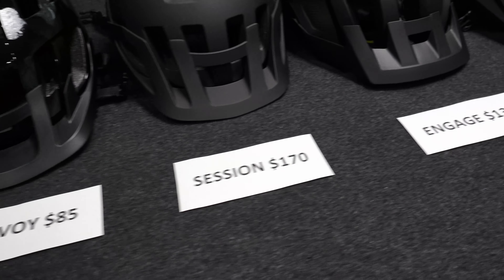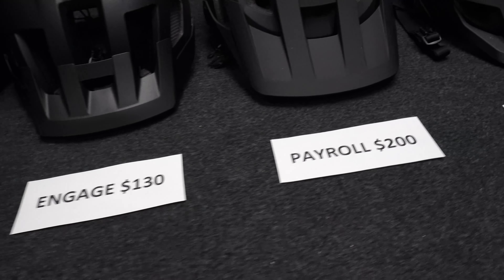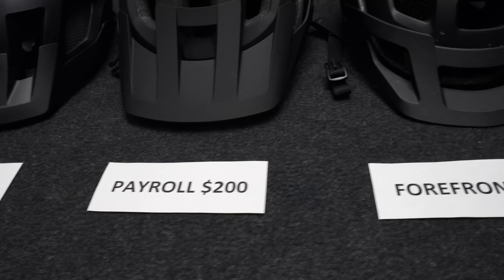Smith has a number of different helmets, so how do you know which helmet is right for you? I'm going to go through the details and differences of each of these helmets ranging in price from $85 all the way up to $310. We'll be looking at the $85 Convoy, the $130 Engage, the $170 Session, the $200 Payroll, the $250 Forefront II, and the $310 Mainline.